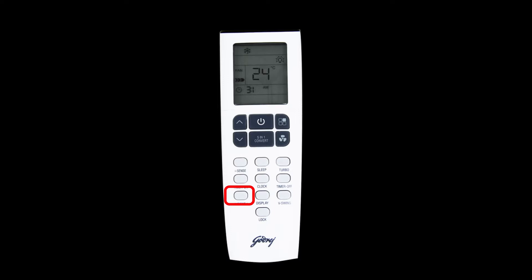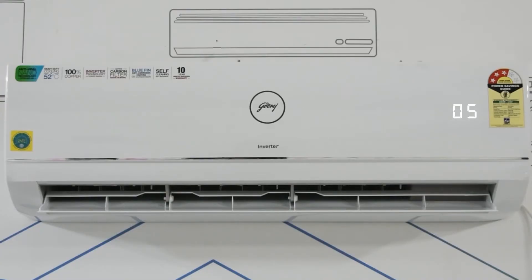Press the blow button, then press the power button to turn off the AC. The blower will run at high speed for 5 minutes and then the AC will turn off. The display counts down from 5 minutes until the AC turns off.